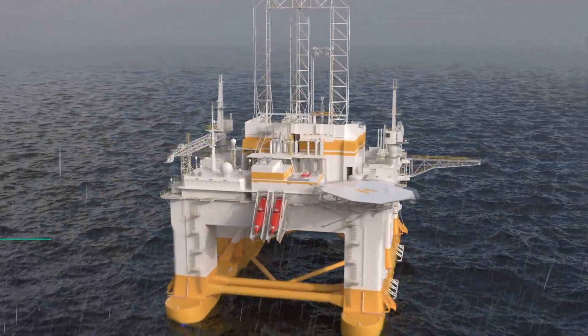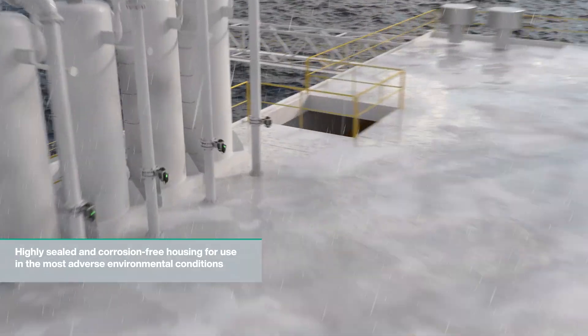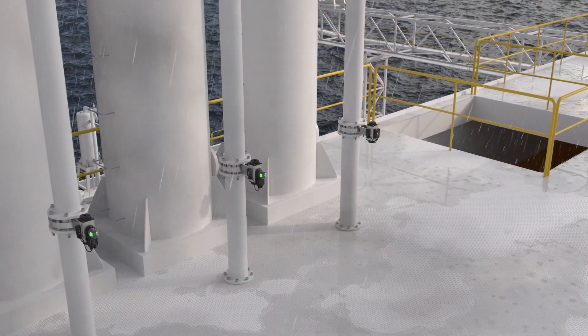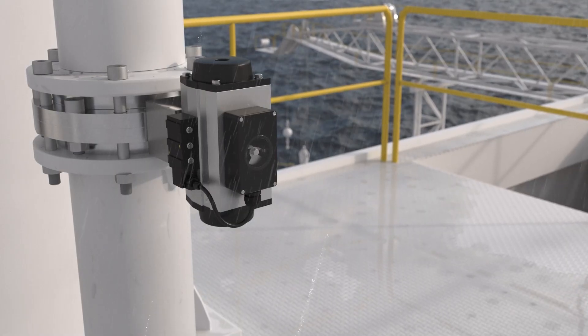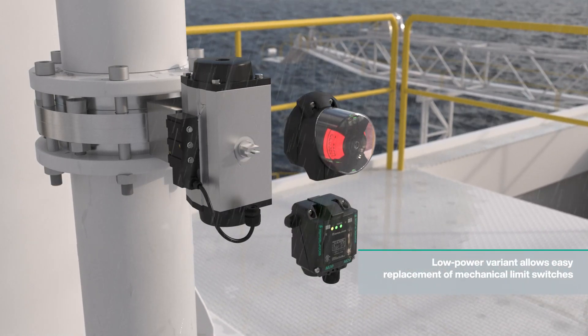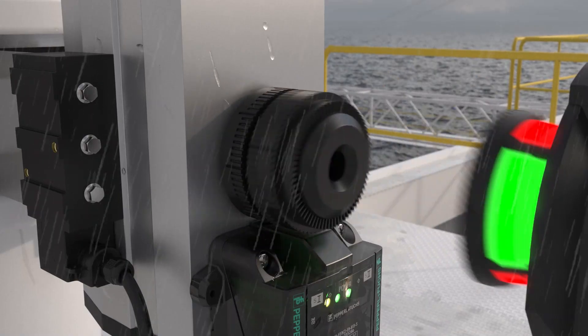The high-density housing and corrosion-free materials provide extreme ruggedness and durability, even in the most extreme outdoor conditions. The F31K2 Sensor's two-wire low-power variant with low residual current is a simple and easy replacement for mechanical limit switches in existing process control systems.